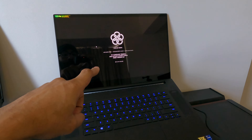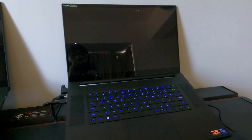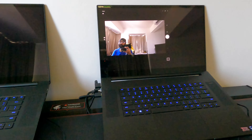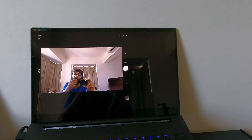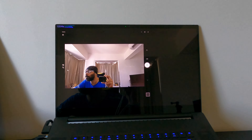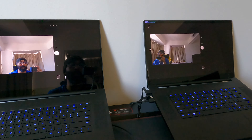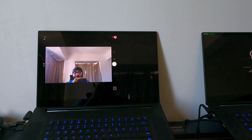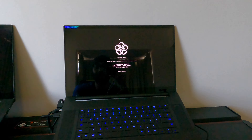The other difference is this one is supposed to have a better, different camera. I've never actually tested it, so let's see. I tested both cameras and honestly, I can't tell the difference — they both look good.